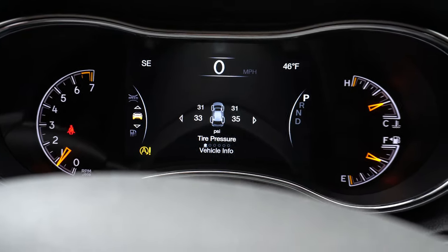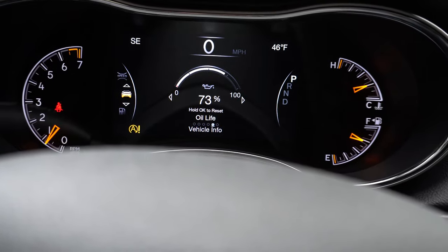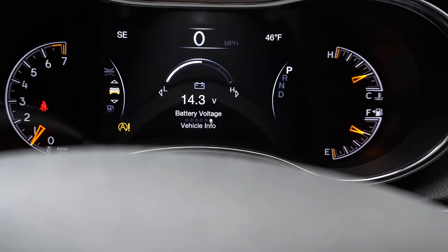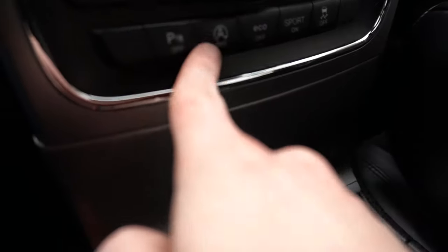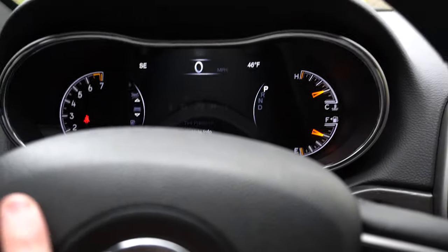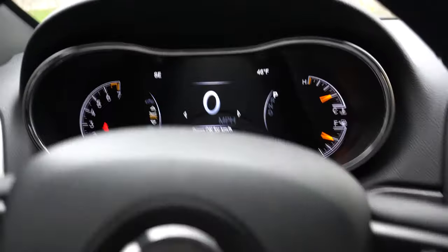So 'Start Stop Unavailable — Service Stop Start System.' You obviously know why it's doing that. You can go ahead and play it back if you want. It's just gonna pop up like that every time you start the car. One thing I checked is in the vehicle info — it seems this sensor is just for start-stop and not battery voltage. Now I don't have to press the little button anymore because it's already disabled.